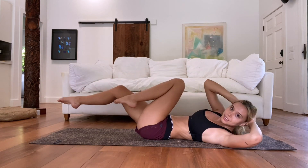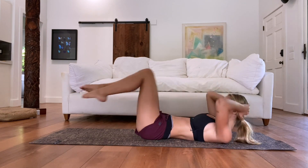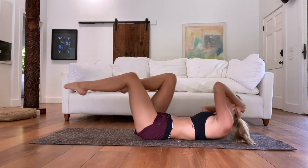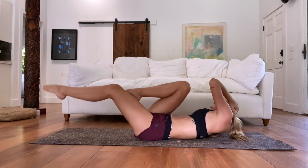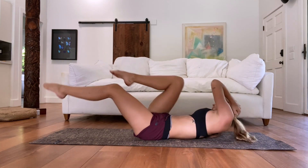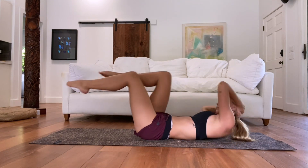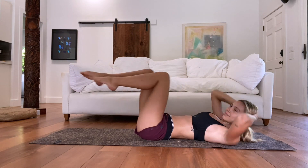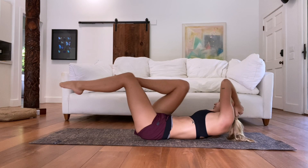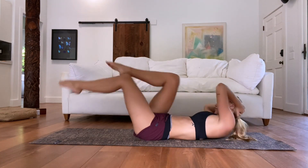Now go straight into mountain climbers. I like to point my toes during these — makes it more ballet-ish — but you can flex, whichever feels better. We're going a little bit faster than usual so it's more of a pulse action as opposed to a full bicycle. Try to get your elbow to your knee as opposed to your knee to your elbow. It's very easy to let your knee come close to your elbow and that's kind of cheating, so see if you can keep your knees a little farther away and then get your elbow to it.